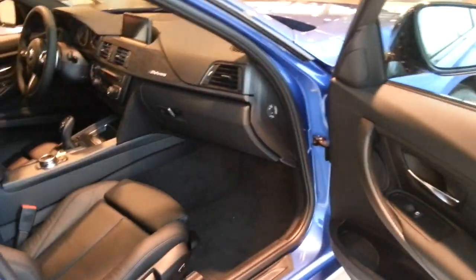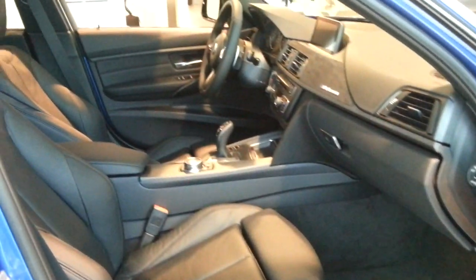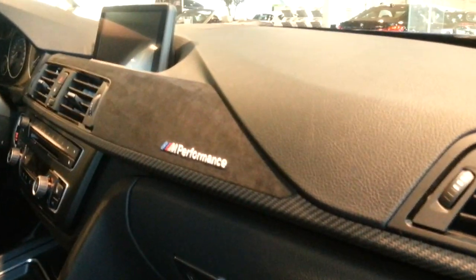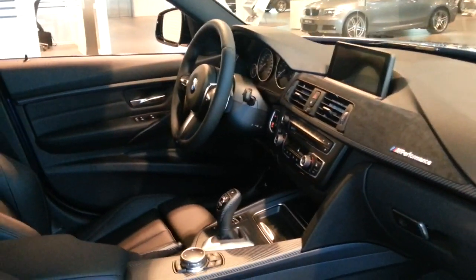The interior is called the full leather Dakota interior with the M Performance dash Alcantara and the carbon M logo on the door sill.